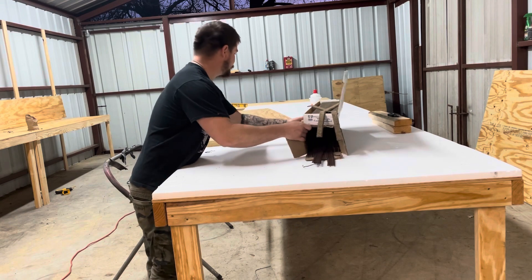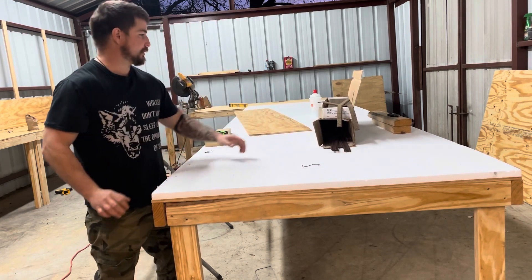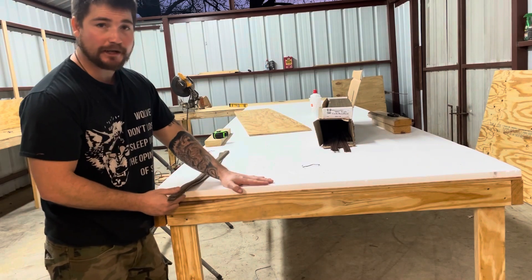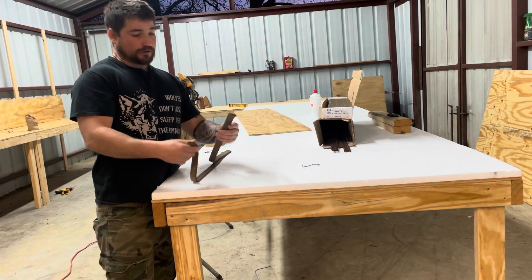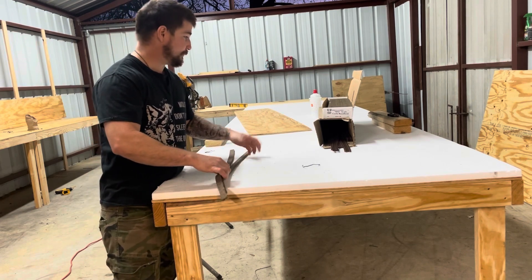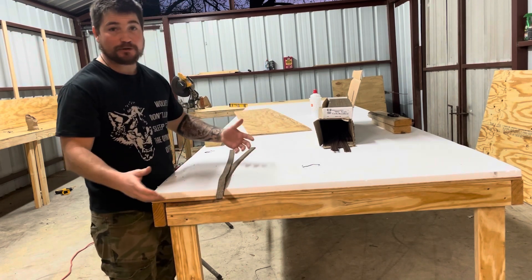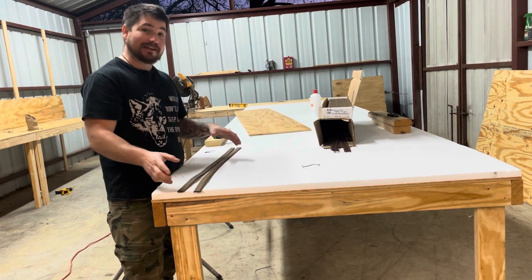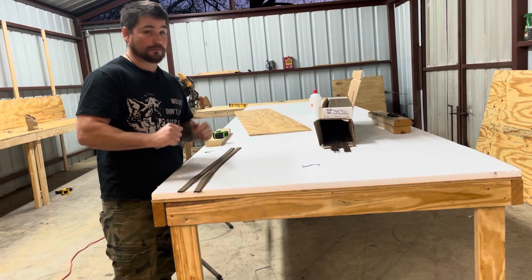So there are two things we're going to talk about. We're going to talk about what I use, which is cork. I do have styrofoam on here already. And the cork that I'm using is an HO cork you can get from Midwest — anywhere on the internet you can get this cork. So I'm going to try to make this simple in layman's terms.